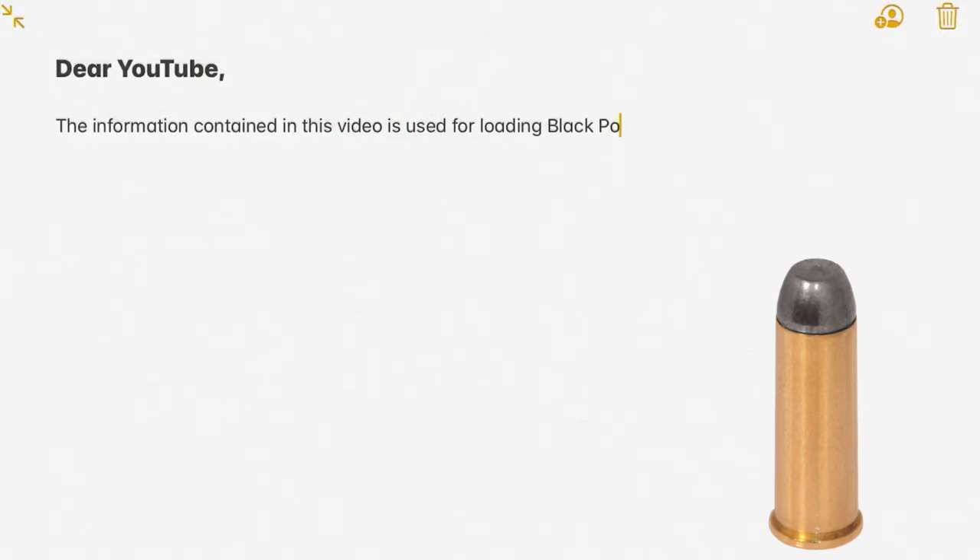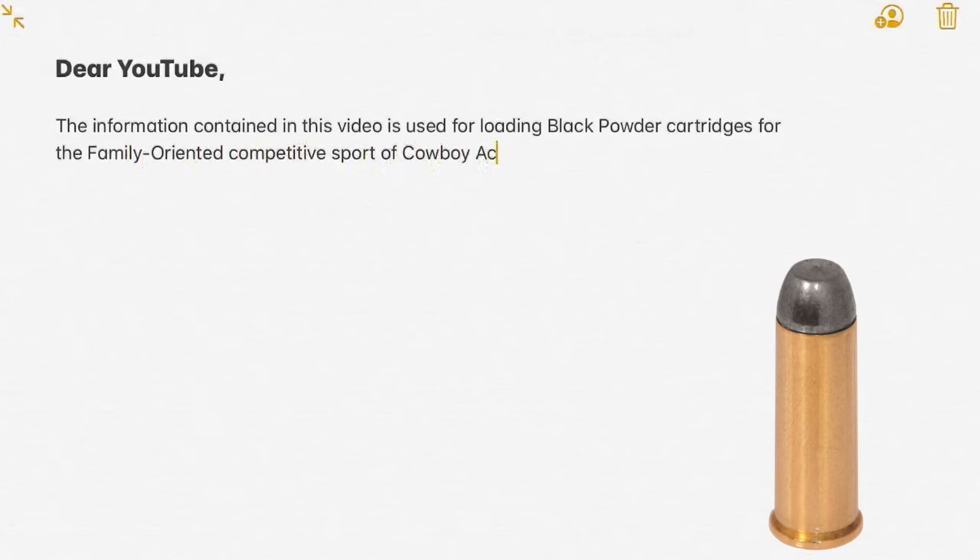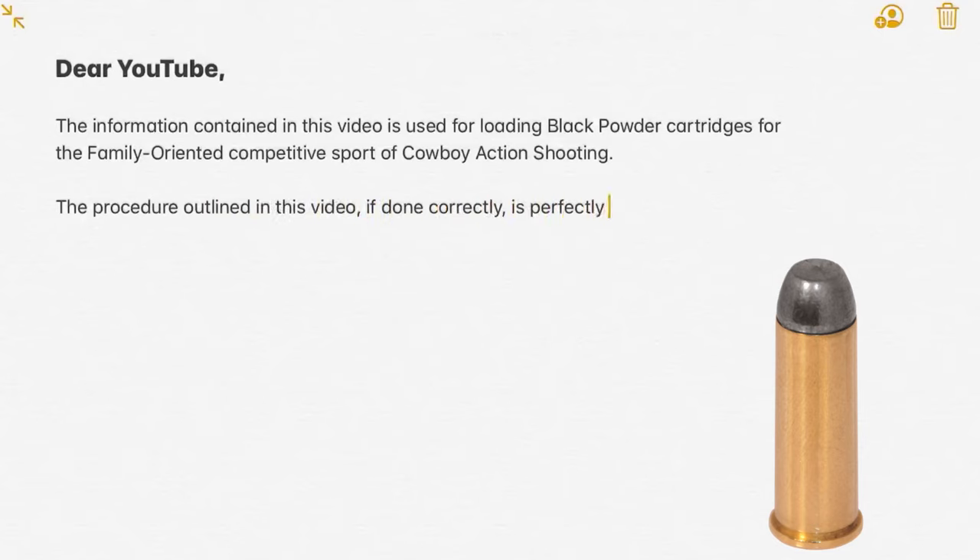Before we jump into the details on this episode, a little disclaimer for YouTube. The information contained in this video is used for loading black powder cartridges for the family-oriented competitive sport of cowboy action shooting. The procedure outlined in this video, if done correctly, is perfectly safe and falls within the community guidelines of this platform.